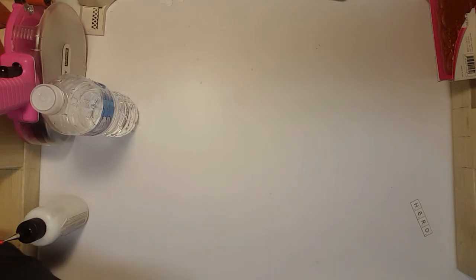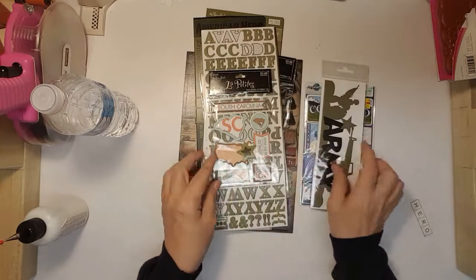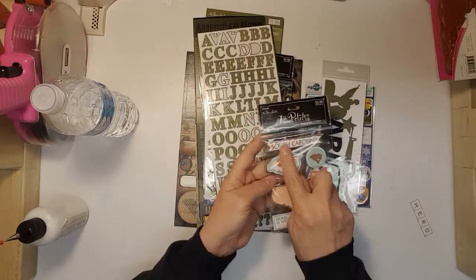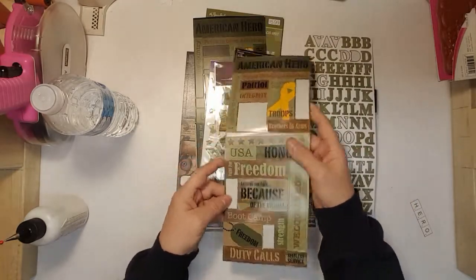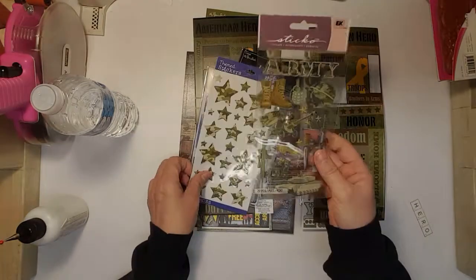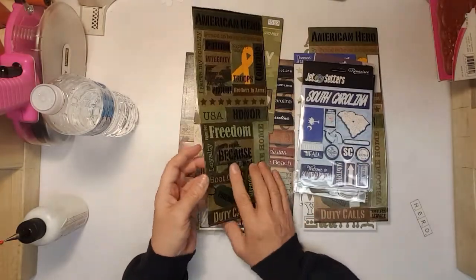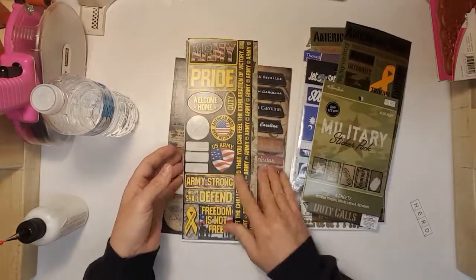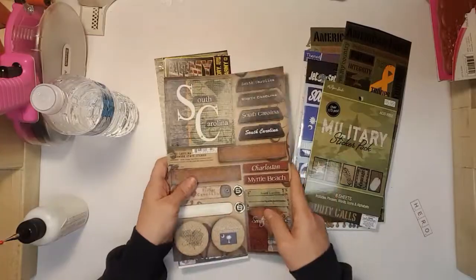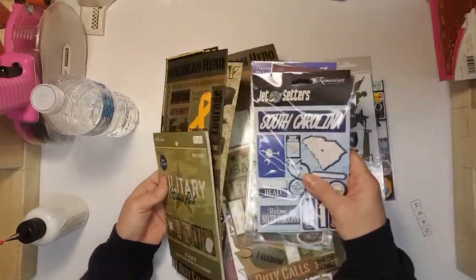As far as the embellishments go, any of these I did not use. Like, I didn't have photos for South Carolina. These stickers I didn't even touch — I had such a good variety that I didn't need to use any of these. So those will go back in my drawer.